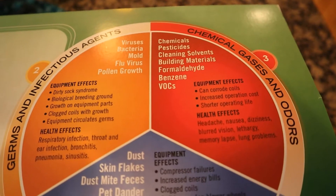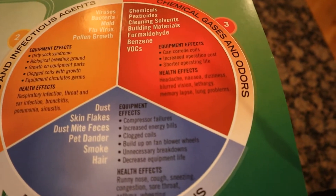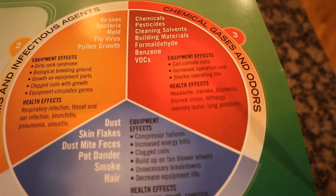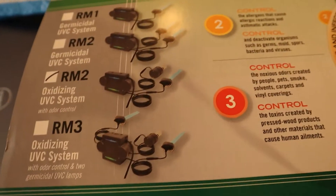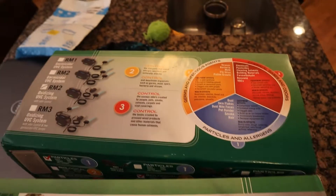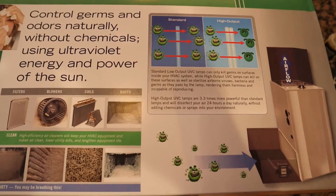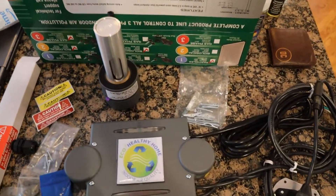Someone once said you can either be the filter or have a filter, and that always rang true to me. The product we're putting in today is made by Eco Healthy Home, and it's really going to tackle the germs and chemical categories — numbers two and three. I'm going to unbox it now and show you what we're looking at, and hopefully get rid of some of the nasty stuff that might be floating around in the air.